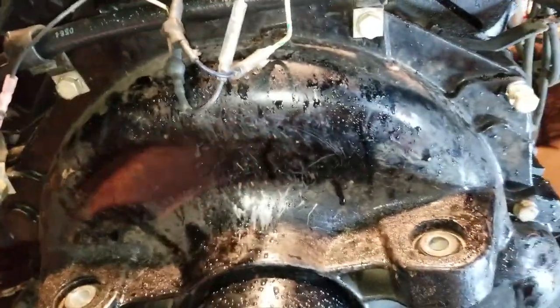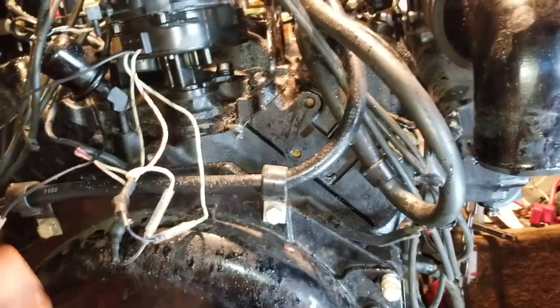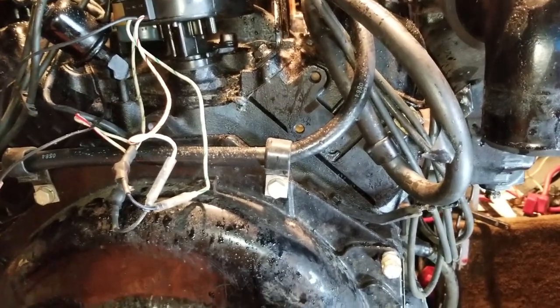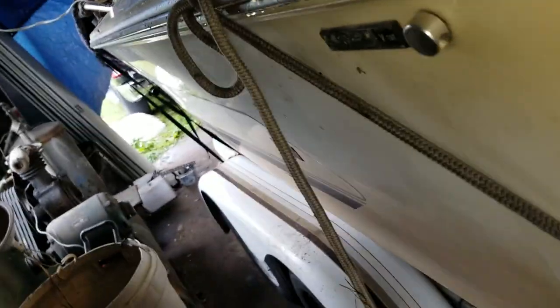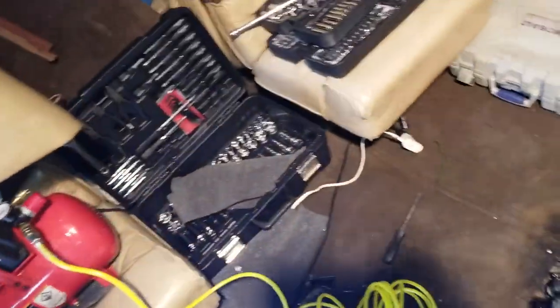A video on boat engines and what you have to do when things break. I just bought this 19-foot Sea Ray - it's covered up right now. It's a pretty nice boat but has a couple issues: a little bit of a soft spot in the floor here and also up in the front. Shouldn't be too bad.